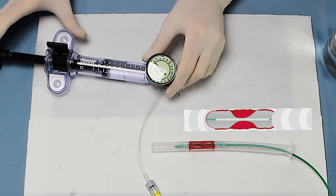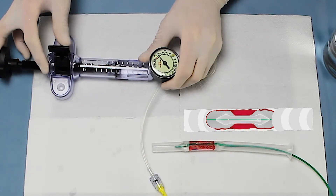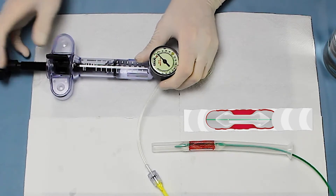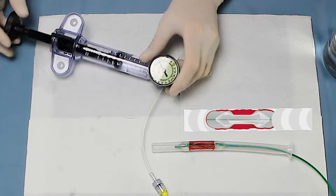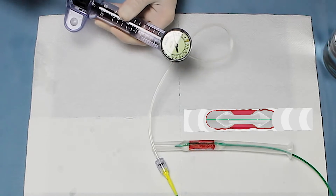Next, push as much liquid into the balloon as possible without forcing it too much and lock the inflation device. Through turning the piston, the pressure can now be adjusted to the desired amount.